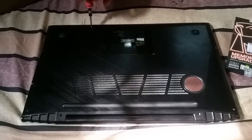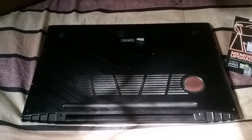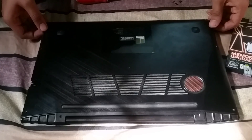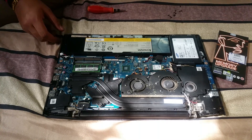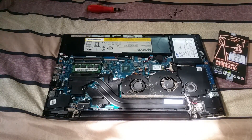First of all, you will need to unscrew all the screws from your bottom case — there are 11 screws. You just need to gently unscrew all of them, then gently lift up your bottom case upwards and push it back towards the hinge to slightly shift the bottom case. It will open up without breaking any clips.